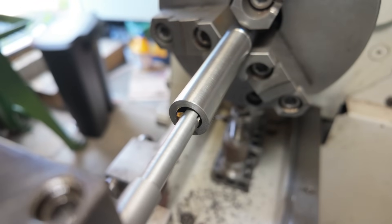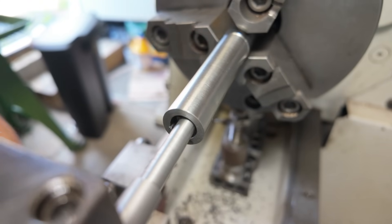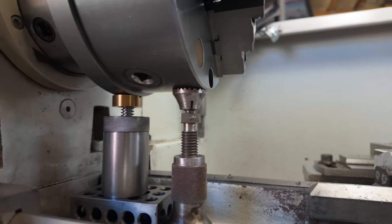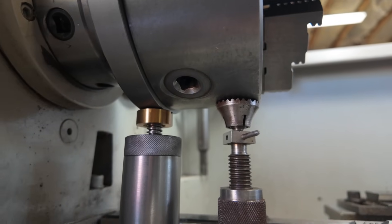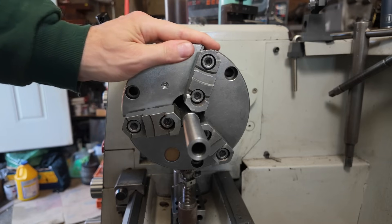The biggest consideration here is just to make sure that the spindle doesn't move at any point during the actual cutting. In order to prevent that, I've done two things. First, I've put the spindle into its lowest gear. And then underneath the spindle, I have a couple of machinist jacks. I'm using those machinist jacks to apply pressure to the spindle, which keeps it from jiggling back and forth during the cutting.